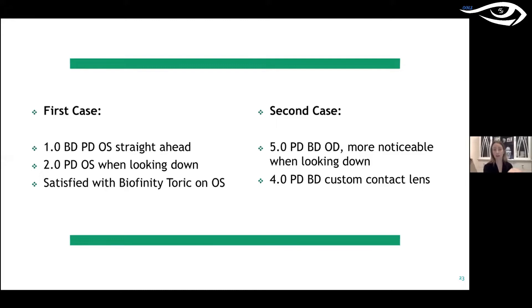He was satisfied with the Biofinity Toric. That straightened things up for him, especially with his golf game, and he was very happy.